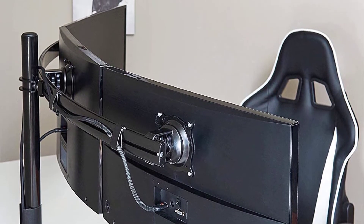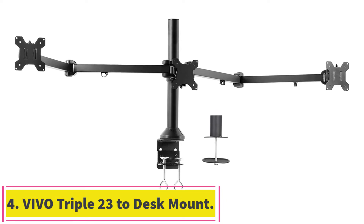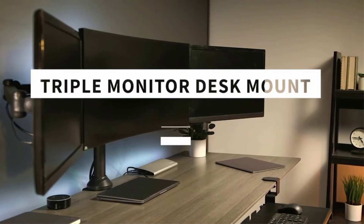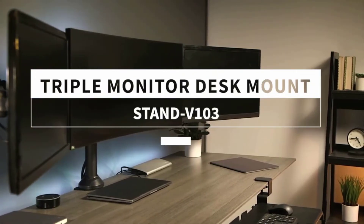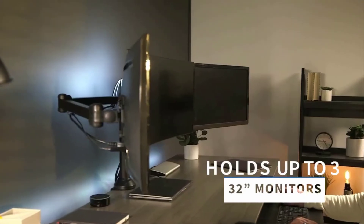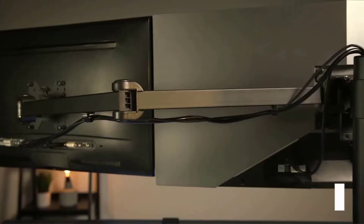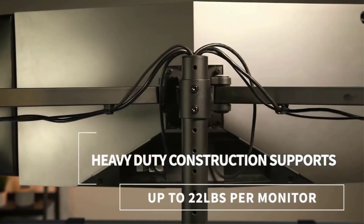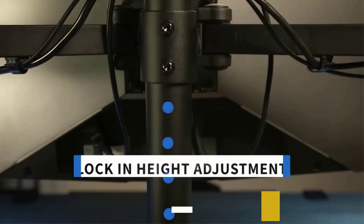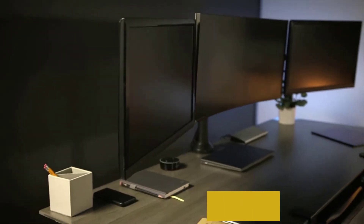At number four: the VIVO Triple 23 to 32 inch LED LCD Computer Monitor Desk Mount. If you're searching for a truly heavy-duty triple monitor arm, the VIVO desk mount will satisfy your requirements. It can hold three monitors up to 32 inches and support up to 66 pounds, significantly more than most monitor arms. With 12 points of articulation, you can adjust the stand to your preferences, and it's backed by a three-year manufacturer warranty with friendly tech support.